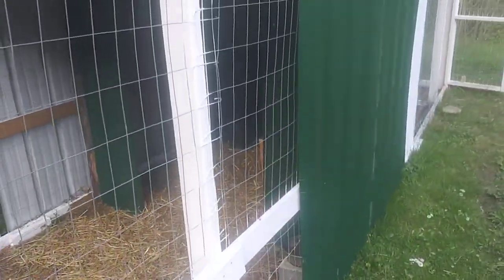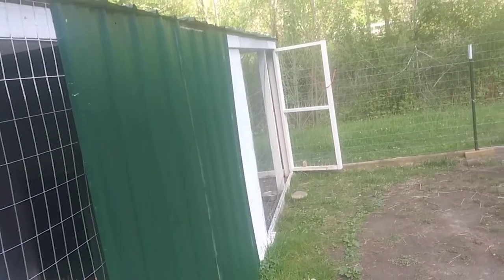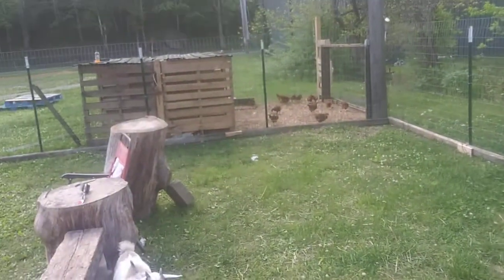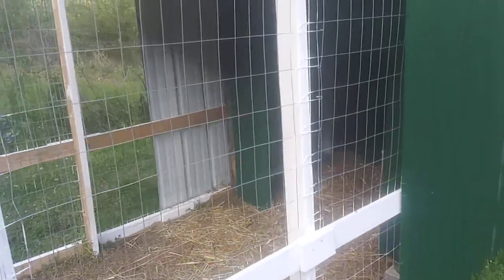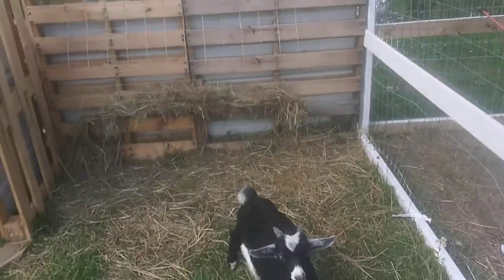What we're doing is we clean out the chicken lot and take everything — all the hay and everything — and put it in with them. We also clean out the goats' lot, rake everything out real good, and throw it in there. Then we give these two all new and fresh.